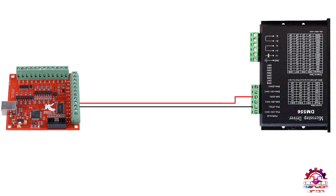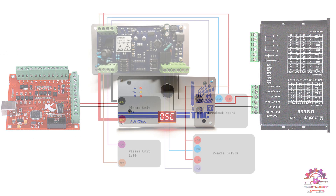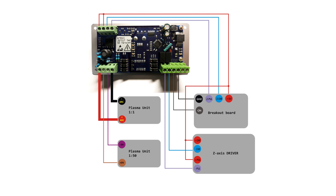To simplify it, you have your step and direction going from the board to the driver, then you put the THC in between them — that's the whole idea. Here you can take a look at the actual connection, which took me about 10 minutes to do.